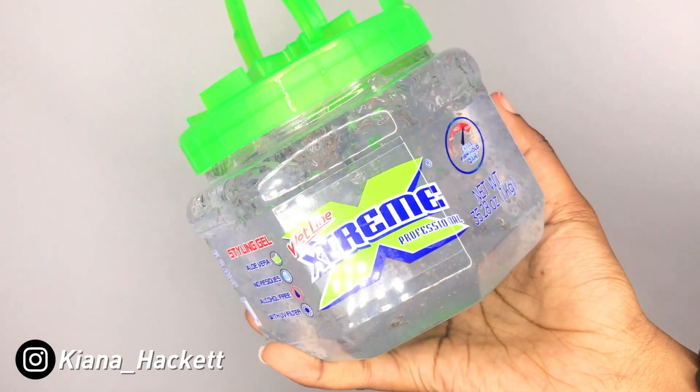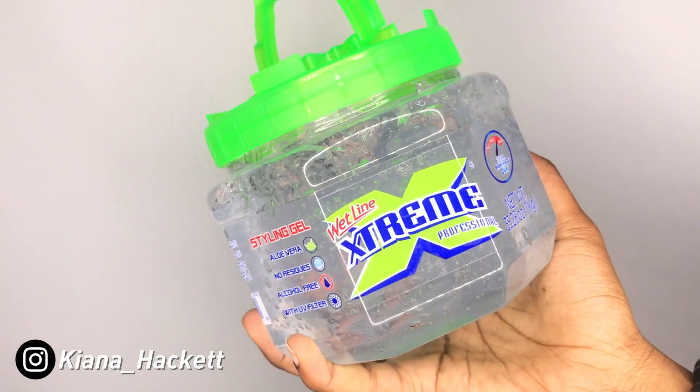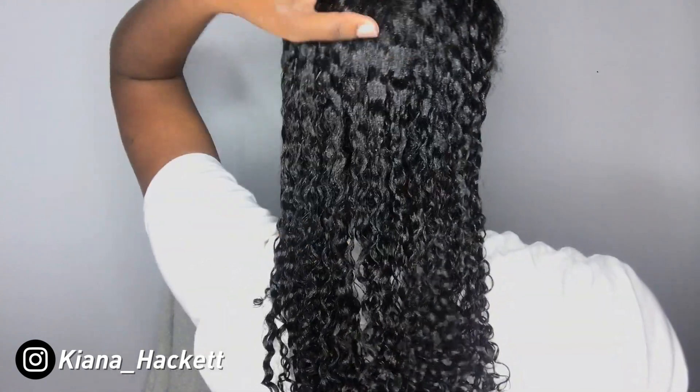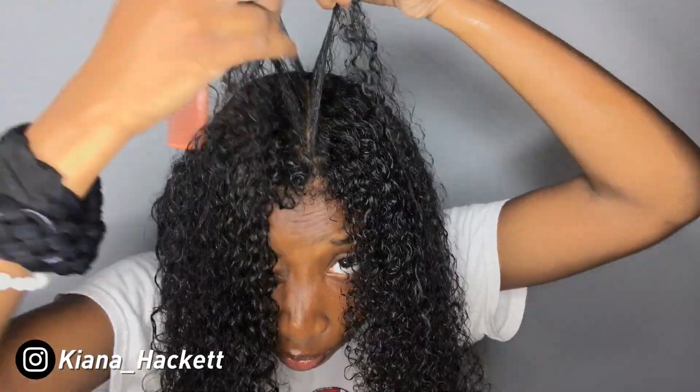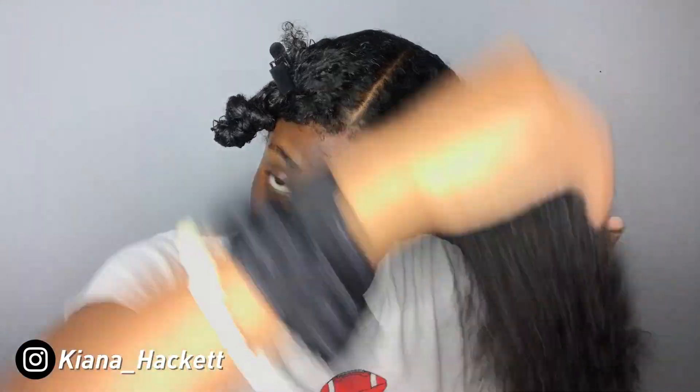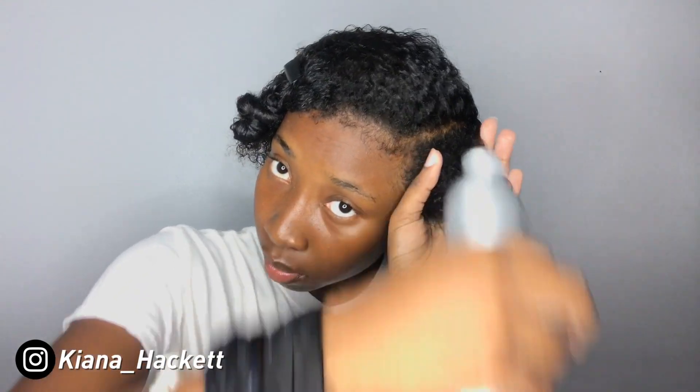I just wanted to talk about the gel that I used in this video. I went in with the Wetline Extreme Gel, which is a product I've never used before. I must say it was completely different than I expected. I use Eco Styling Gel a lot for my wash-and-gos, and I was expecting the same consistency, but Wetline Extreme is a lot thicker and heavier than Eco Styling Gel. If you're going for the wet look, this is the product I would definitely recommend — it also gave me great definition, which you'll see closer to the end of the video.